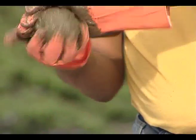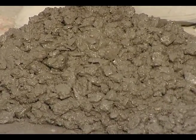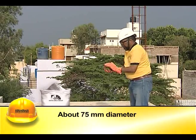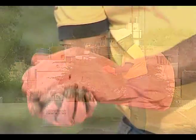A simple field test called the ball test is used to check the cohesiveness of the concrete produced at site. A ball of about 75 mm diameter, which is the size of a cricket ball, is made out of the fresh concrete sample by rolling it between the palms.